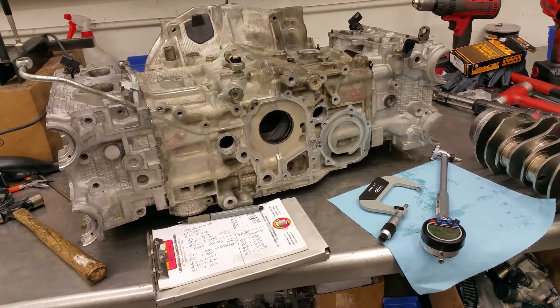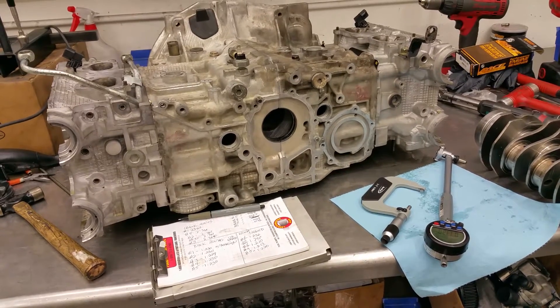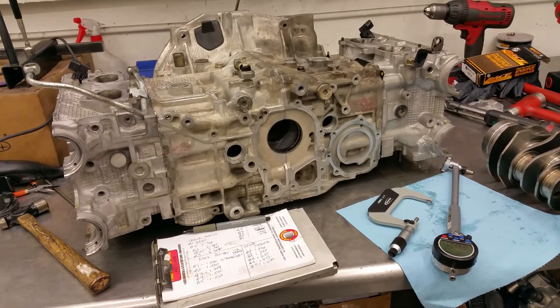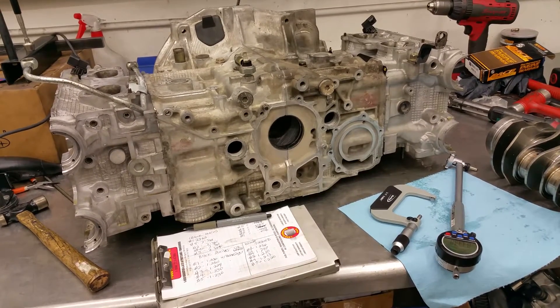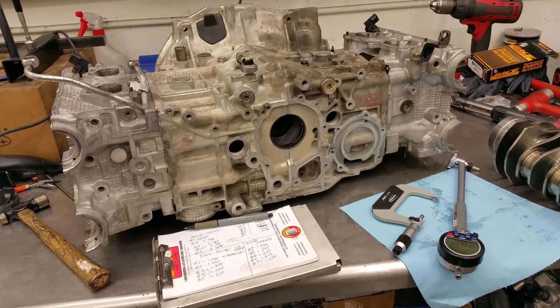Steve at Horizontal Motorsports just doing a little work on the weekend here. This is basically checking all the main bearing clearances on a Subaru block. This is a race motor that's going to be seeing a lot of power, so this is the only correct way to do it.